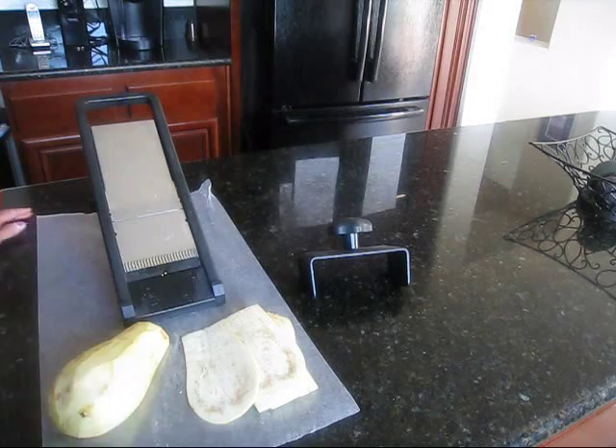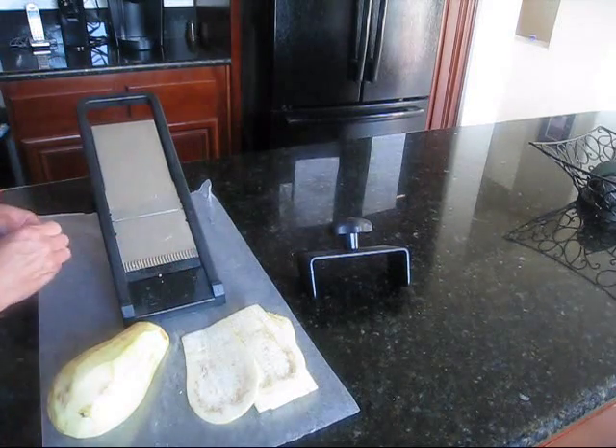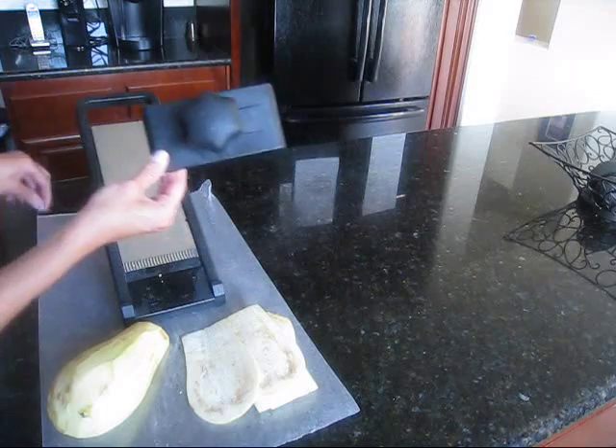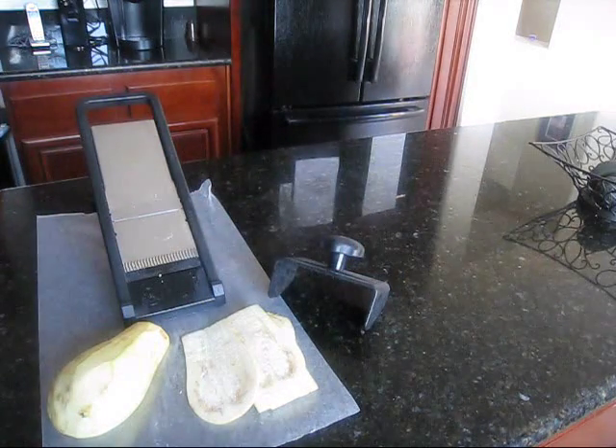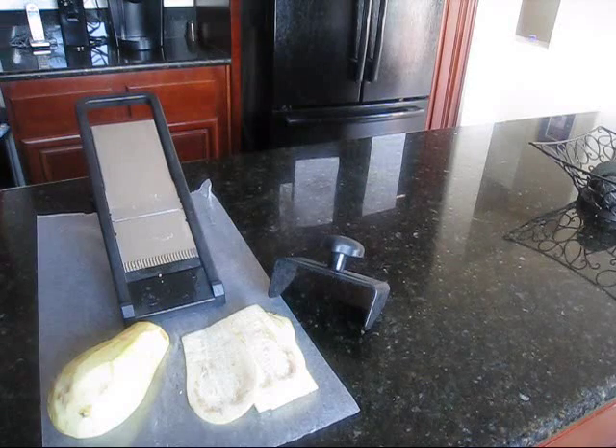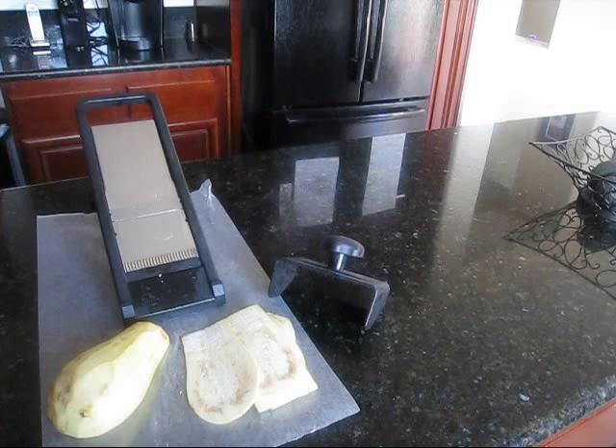The one thing about a mandolin — I am always terrified every time I get near one because I'm afraid I'm going to lose a finger. That's why they have the handy dandy holder. I don't even like washing this thing but I use it all the time. I'll finish slicing up the eggplant and show you what it looks like when we get ready to fry it.